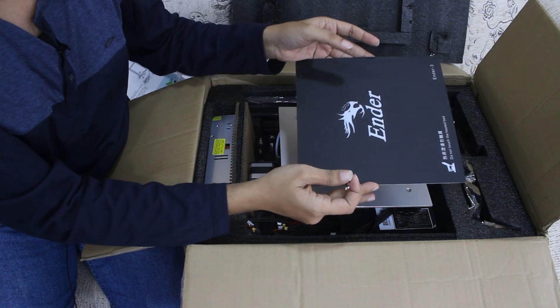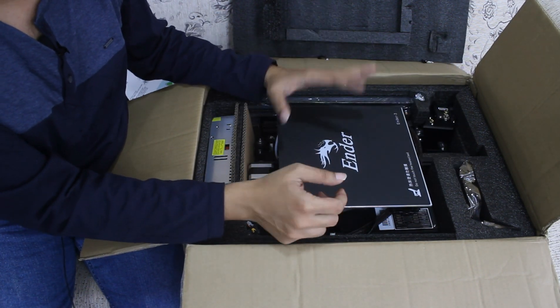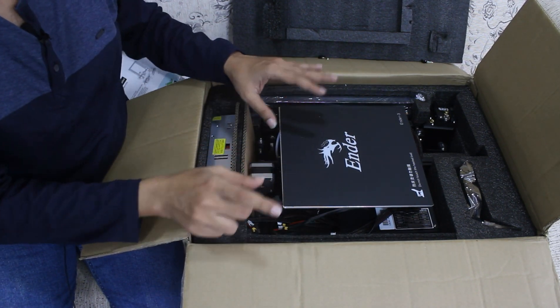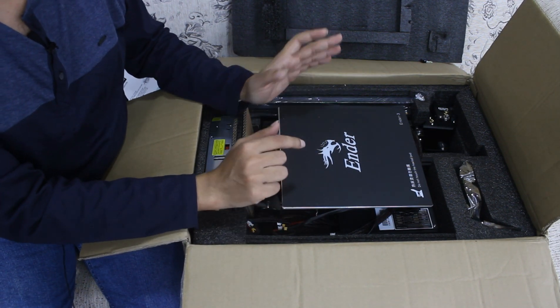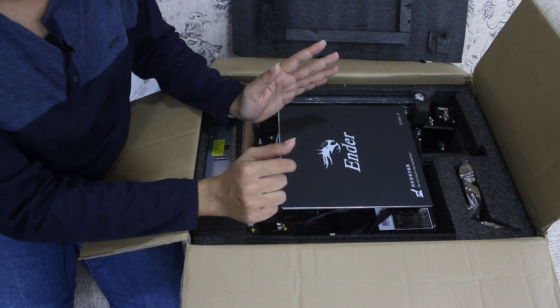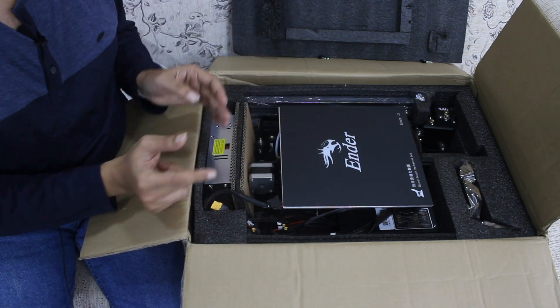This is the magnetic tray. This is the printer. So I am going to open it. If you have any parts, then we will start to check. I am going to show the installation video, a time-lapse. So next installation, let's see the video.